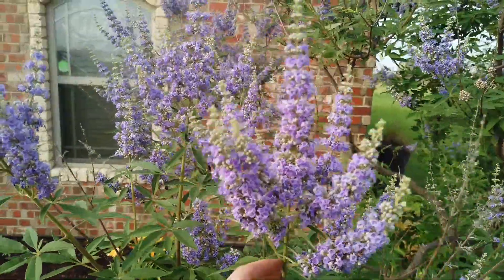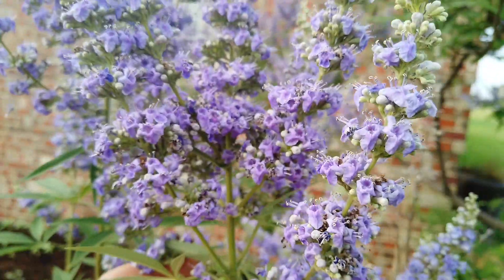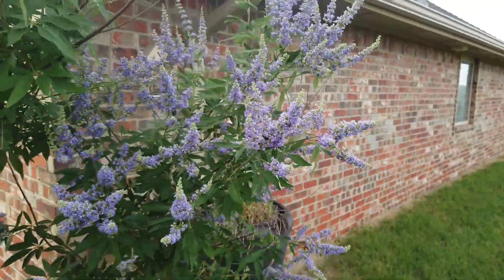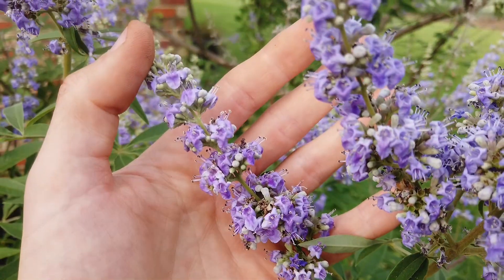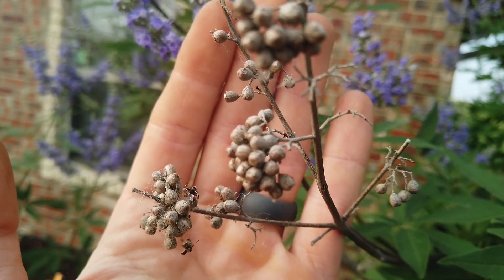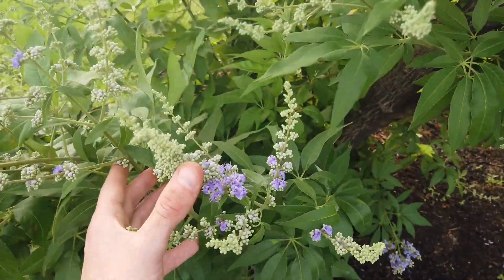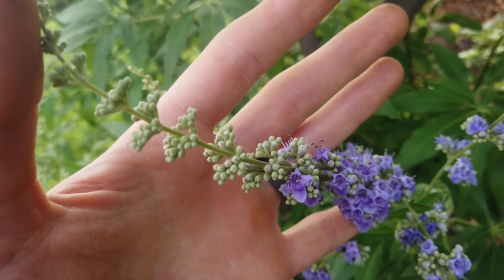Let's talk about the flowers on the vitex. This is one of the reasons I like this tree so much — it has such large clusters of blossoms and it just looks really good with my house, the brick, and the color really pops out. This will stay on throughout most of the summer and continue to produce a lot of color, then these will turn into seed pods and fall off. The branches put on foliage first, then the little flower pods begin to produce and blossom from the bottom all the way up to the top.